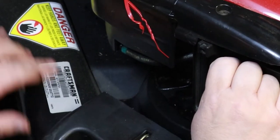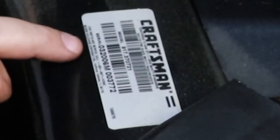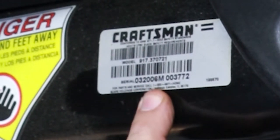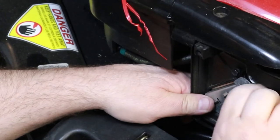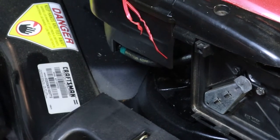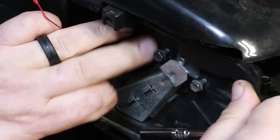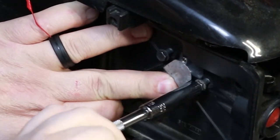Just for reference, I'm looking at the tag here. If you're not familiar with how to read MTD or Craftsman tags: the first two numbers are the month it was made, the second two numbers are the day, and the third two numbers are the year. So this was made on March 20th of 2006 — a 2006 mower, currently 2021 while I'm working on it. Make sure that's all lined up before you tighten it down because that gasket has to be lined up perfectly for your primer bulb to work.